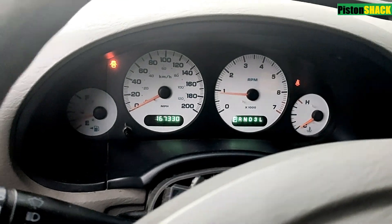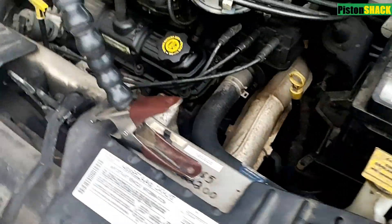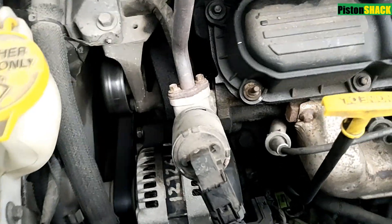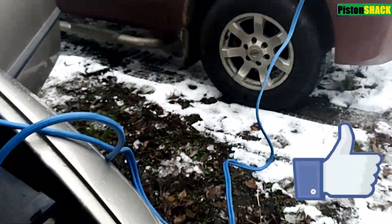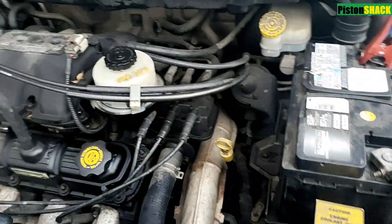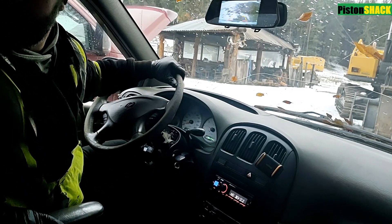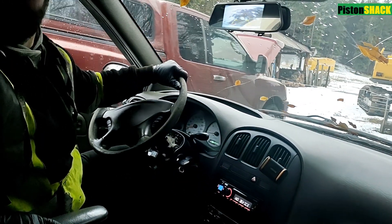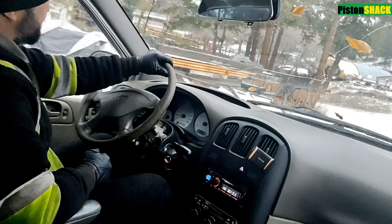Engine is running, guys — that's it! Simple as that, I'm so happy to be able to share this with you. If you have a Jeep, Chrysler, or Dodge, it will be pretty much the same process. Thumbs up if it was helpful or informational. I have more videos coming on key programming — thank you so much for your time watching this video. Take care and see you soon!